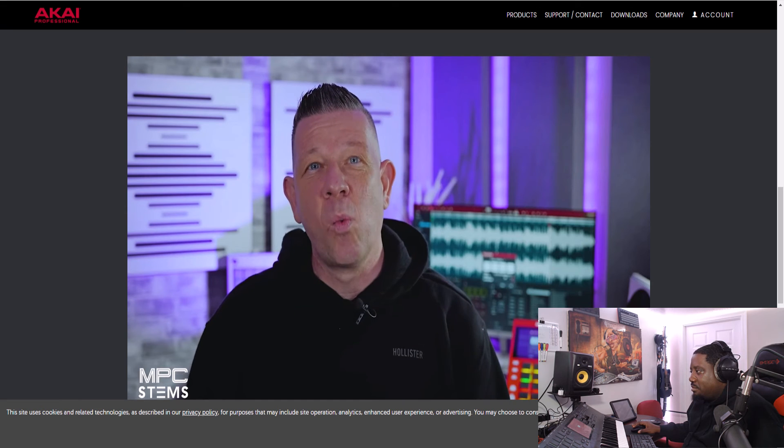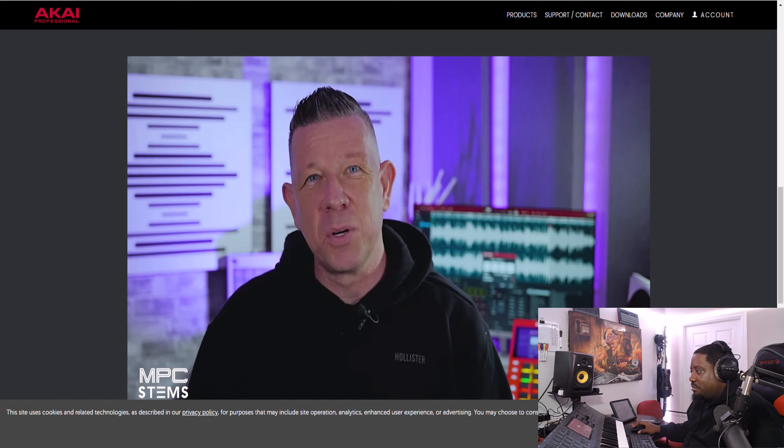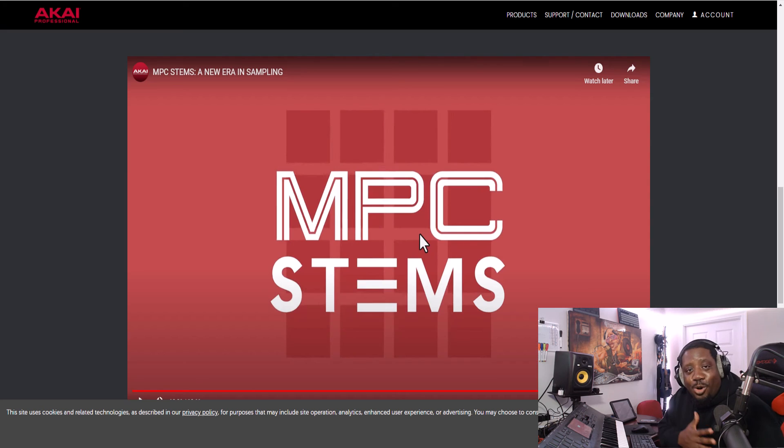It's coming to MPC software first, followed by MPC standalone. I don't know about y'all, but I'm excited for this. I'm not really a sampling guy, but this right here makes you want to do it. It gives you that feeling like — I don't know how to explain it — but it makes you want to sample.